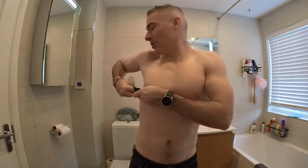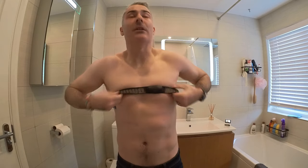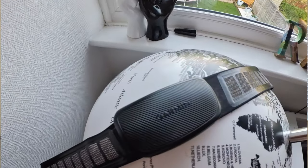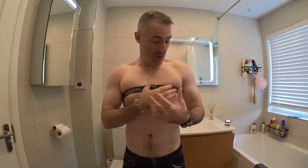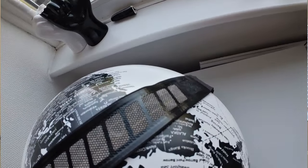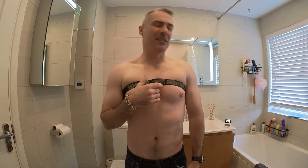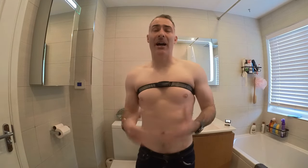If you've got a bigger chest — I've got a 42-inch chest — what I find is that it doesn't quite fit right. If you're a female with a big chest, you're going to struggle to wear this band as well. It's got sensors around the band itself, but as you can see it's quite restrictive. I probably need to get a larger band, but this is a medium to large, and I kind of struggle with it.